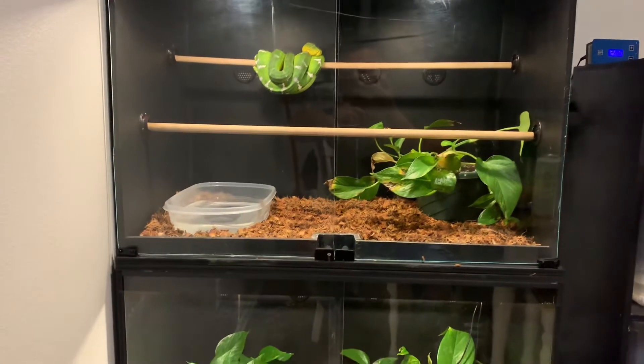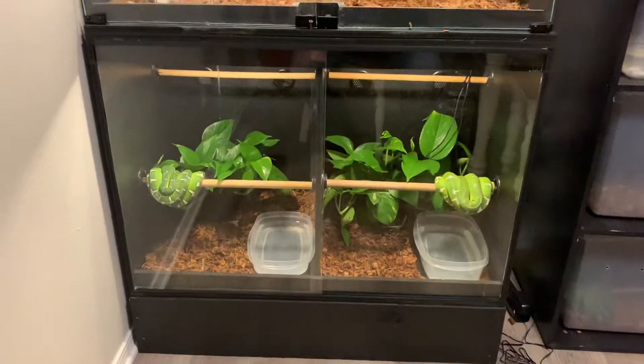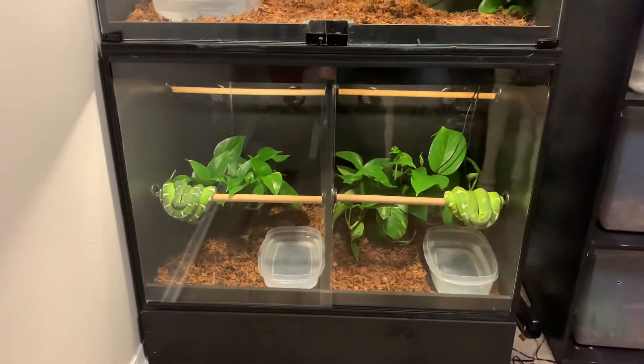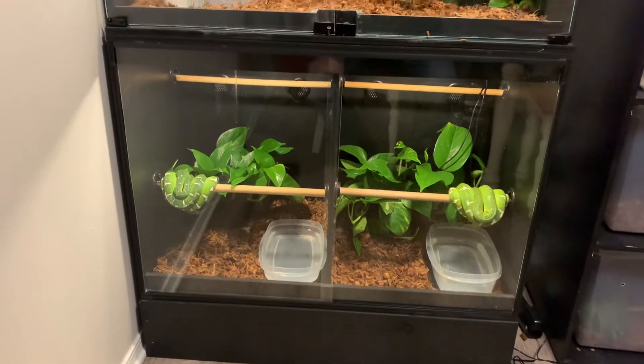The more space the better — a four-foot cage for a full-size adult female would be ideal for most of their adult life. I do plan on building a few more of these setups, the ones with dividers, for my Amazon tree boas — that'd be definitely plenty of room for them.